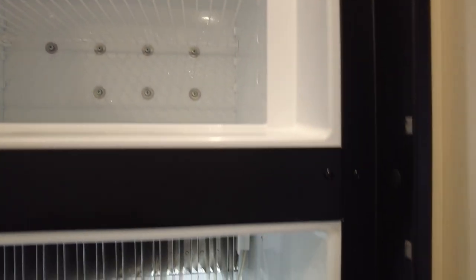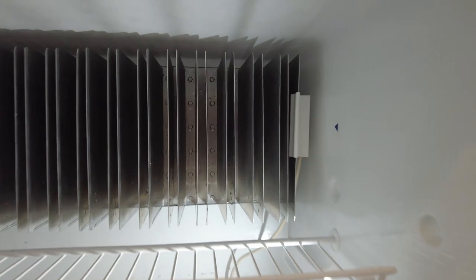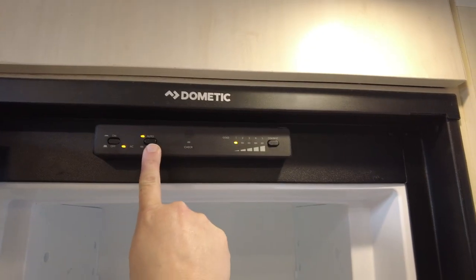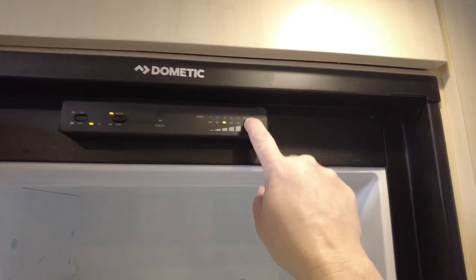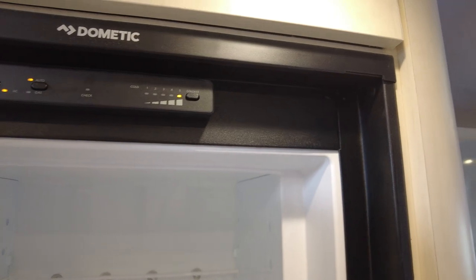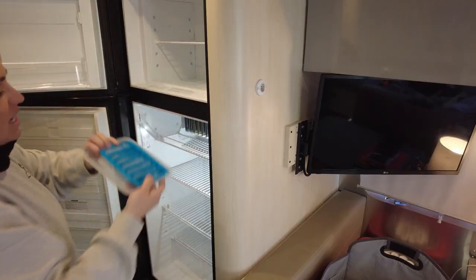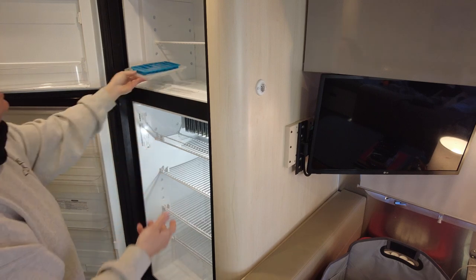Look at all this ice! And there you have it — a perfectly clean and defrosted fridge in under 20 minutes. Look how clean this baby is. Just close the door and wait a couple of hours. What I normally do is fill my ice tray with water and put it in there, and once that is frozen solid I know I'm good to go to restock the fridge.